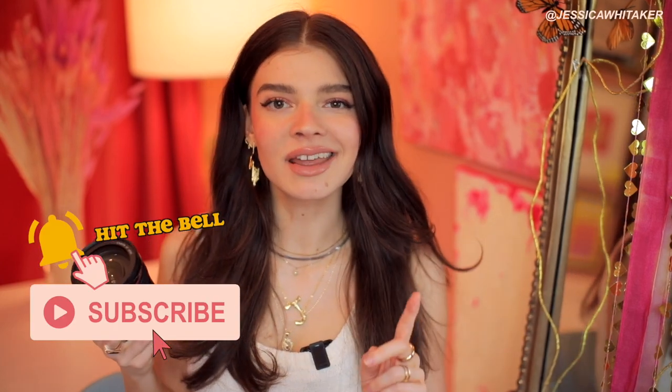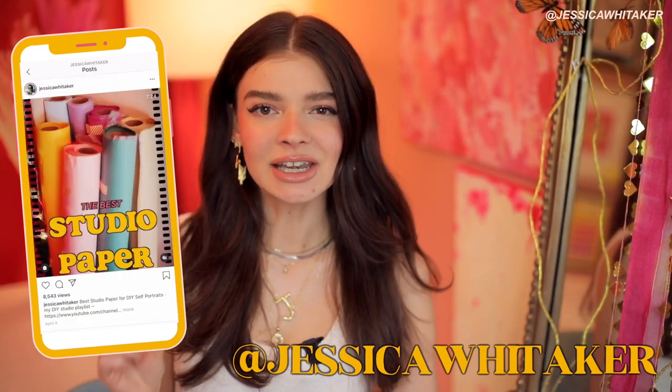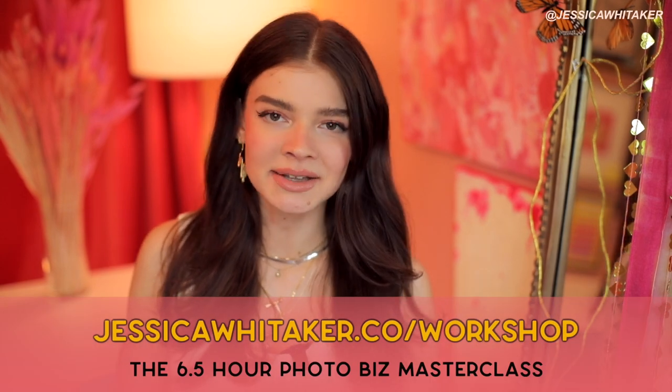If you're interested in more budget friendly camera lenses, I'm going to have my video that I did a few months ago with KEH on the iCard here where I included this lens and a few others. I'm curious to know what your preferred zoom lens is down below. Be sure to hit subscribe to receive a new photography tutorial for free in your inbox every single week. You can also find me on Instagram at Jessica Whittaker for daily tips, tools, and resources to help grow your photography business. And if you're looking to join a kind, encouraging, and inclusive photography community, be sure to check out Build and Bloom on Facebook groups — it's free to join.